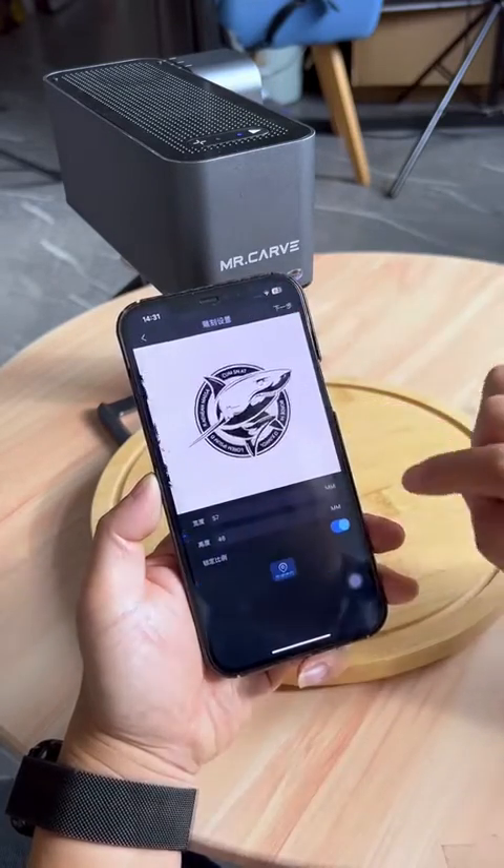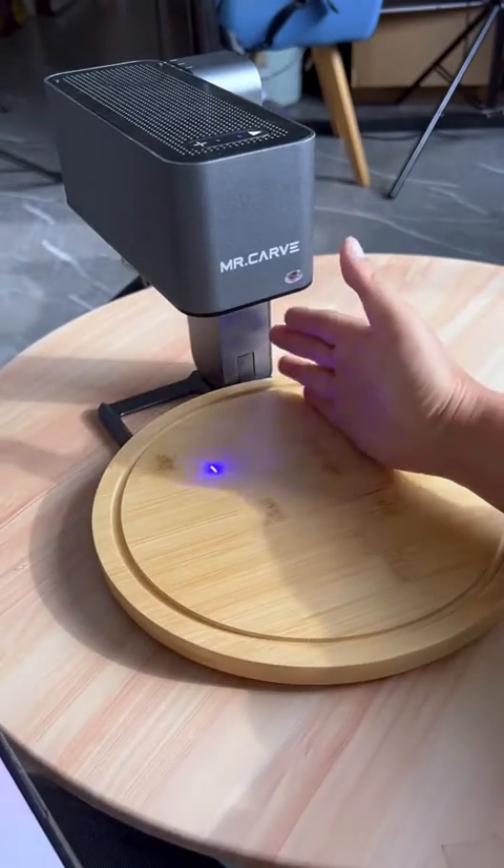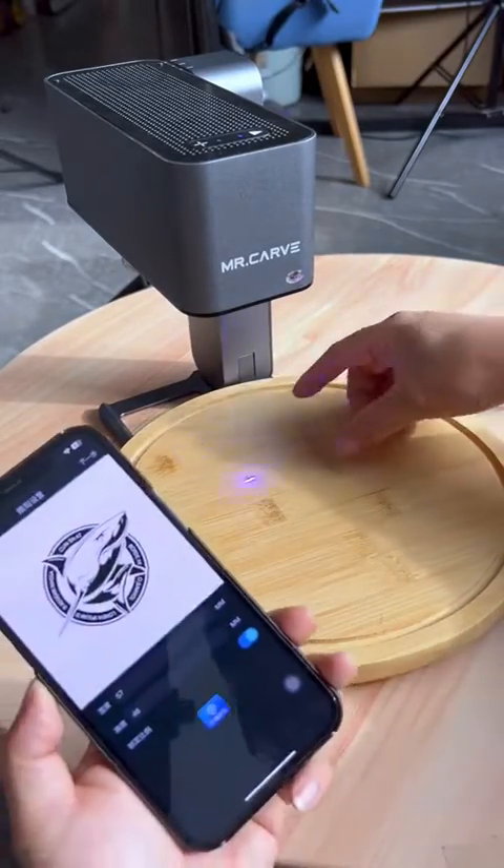This step allows you to set the engraving size. This function has a location positioning — its function is to preview the engraving position. After setting the engraving size, proceed to the next step.